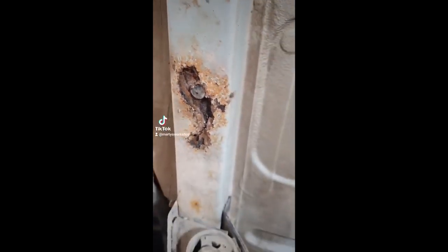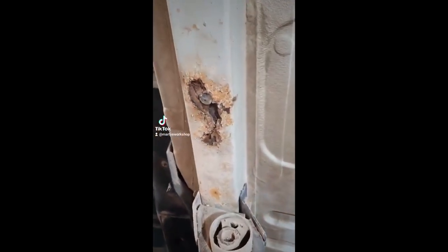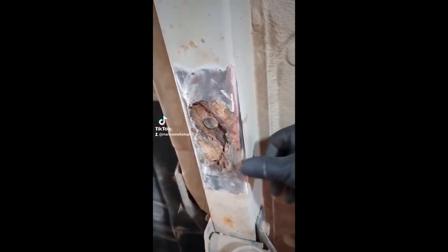The first thing we're gonna do is get that ground off so we can see if there's any decent metal there. And there we go — we actually found some decent metal, which was a bit of a surprise, and we're gonna go ahead and cut it out.